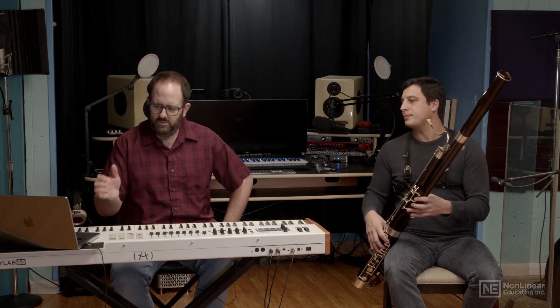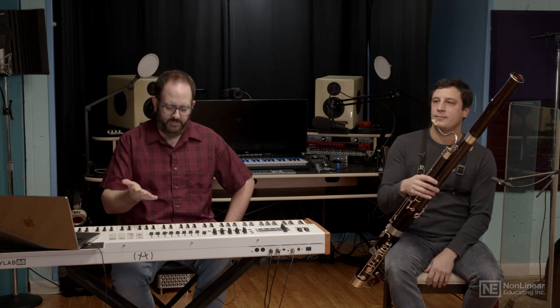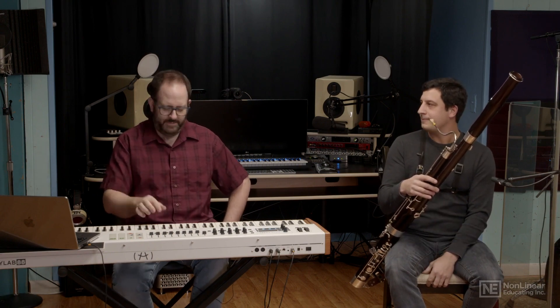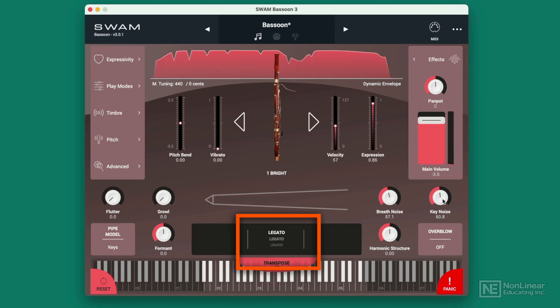One of the great things about the SWAM engine is if I want to approach that, you can differentiate the notes by really allowing some space between them. I'm looking down at the screen and it's showing a full attack, so it's letting me know that it's attacking. But if I try to portamento it a little bit and make it more legato-like, I've got the ability to do that.